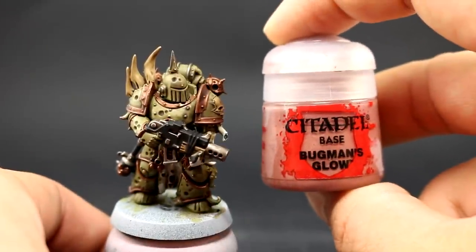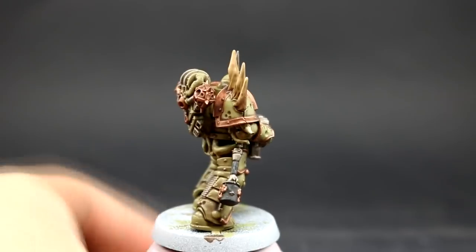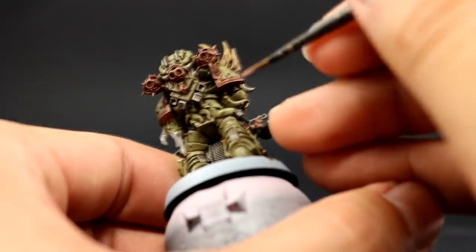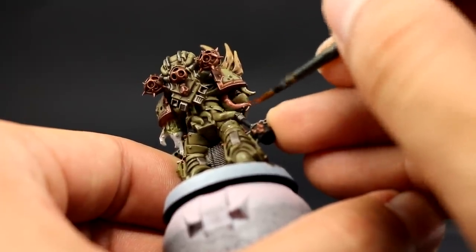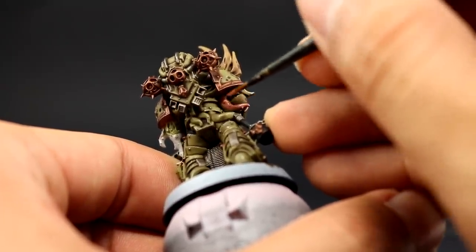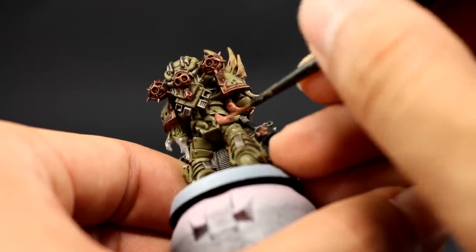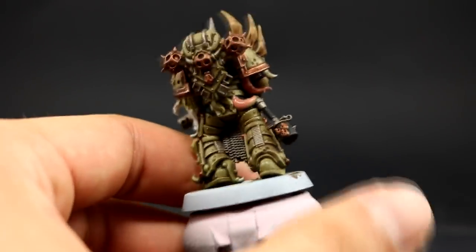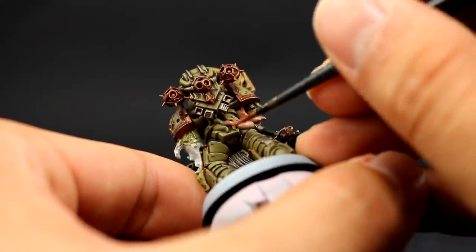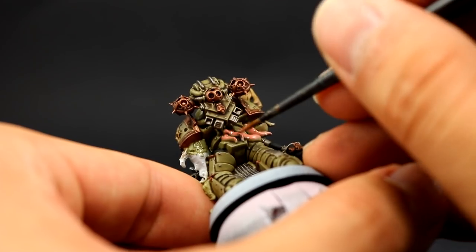Next I'm going to use Buckman's Glow to start base coating all of the places that are going to be fleshy tentacles and things like that. I left these until the end because they're regularly on top of other things, so it's easier to paint them afterwards. Now that the wash is done for the other colors, it's easy to come and pick them up. I'm using a fine detail brush, or a small layer brush, and very carefully with thin paint I'm painting all of these.